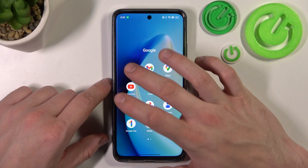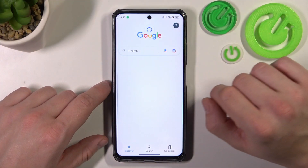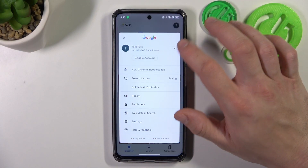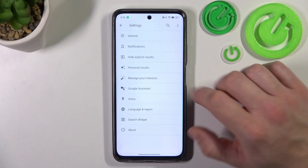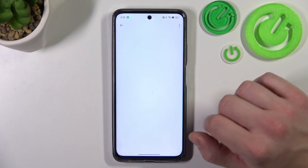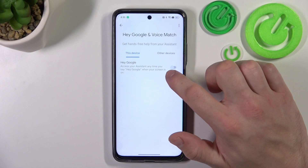In the beginning let's go to Google App, enter menu and go to settings. Go to Google Assistant, voice match, and enable Hey Google function.